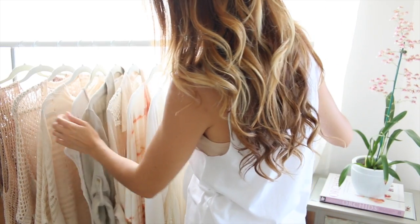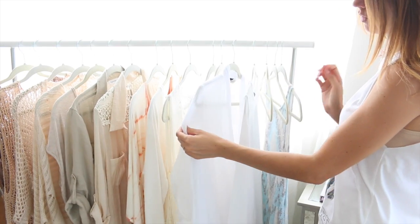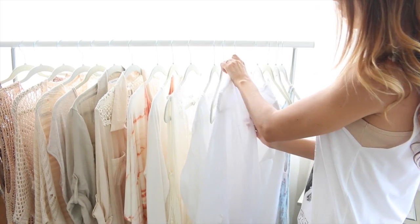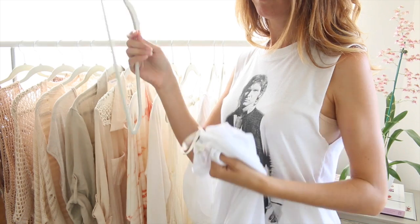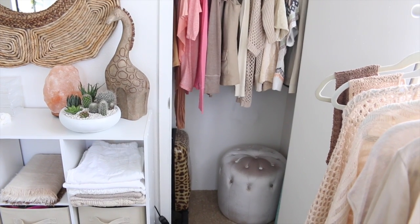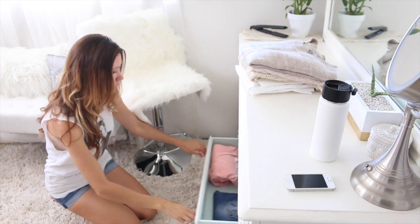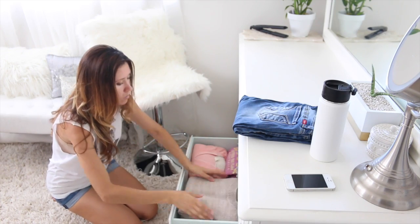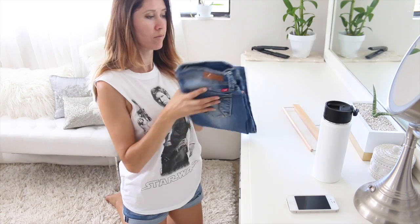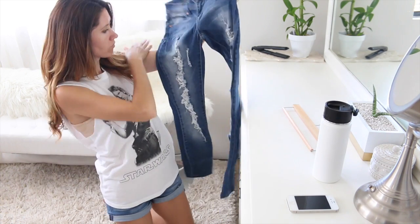When you're doing a wardrobe edit, it's nice to take a break — sleep on it or give it a few days — and then go back and look at everything you kept. You might still find items you want to let go of. For example, here's a top I didn't even notice had a hole in it the first time; now that I know, I'm not going to wear it, so I'll turn it into a rag. After you're done, you might also want to do a little reorganizing. I had a stack of sweaters on what's now going to be my bookshelf, so I switched my jeans out of a drawer, put the sweaters and hoodies in there instead, and hung my jeans up in the closet.